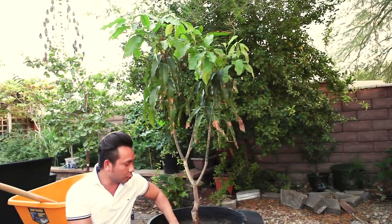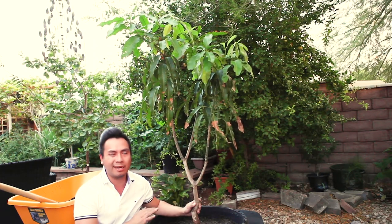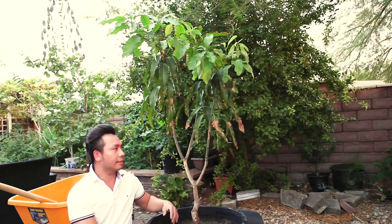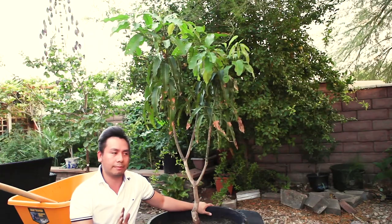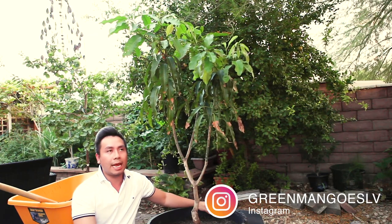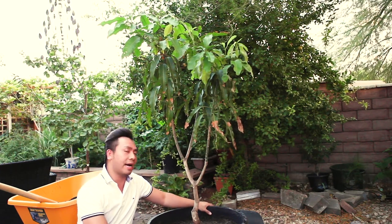I've got this transplanted into a 25 gallon container. What I will do next is bring it to my covered patio and keep it in the shaded area for the next week or so — make sure the plant is protected from the sun and heat here in Las Vegas, and gets used to the new pot. After that, I will bring it out to full sun: maybe 3 to 4 hours the first 2 days, then 5 to 6 hours the next 3 days, and after a couple of weeks, leave it in full sun again.